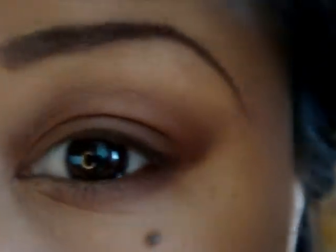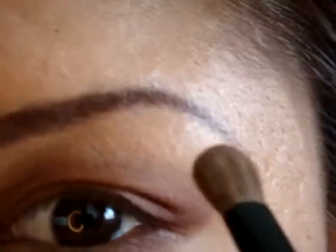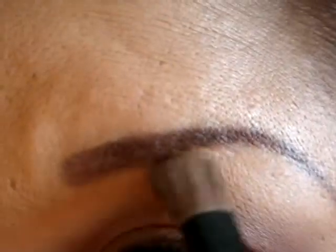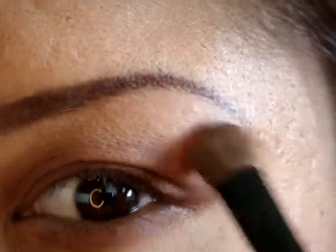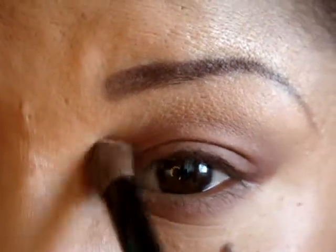So it should look like this. Now I'm going to grab this pink color right here, which is on the left side, and I'm going to use it as a highlight. So go ahead and grab that color and apply it as your highlight. And then go ahead and apply it in your inner corner, right here.